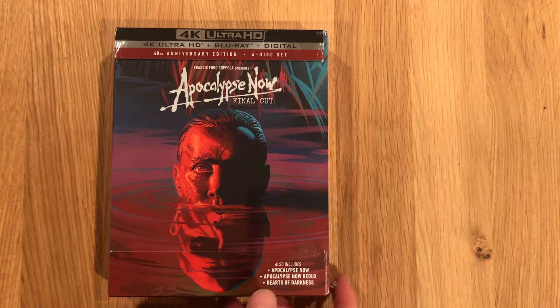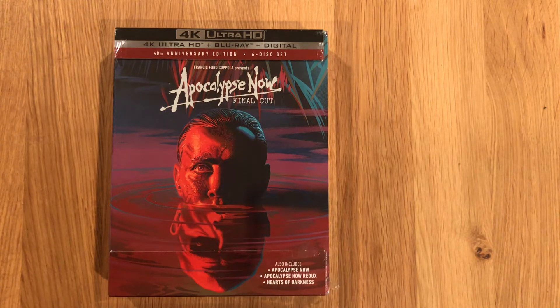Welcome back to another unboxing video. Today we have Apocalypse Now, the 40th Anniversary Edition. It is 4K UHD, Blu-ray, and digital copy — six discs.